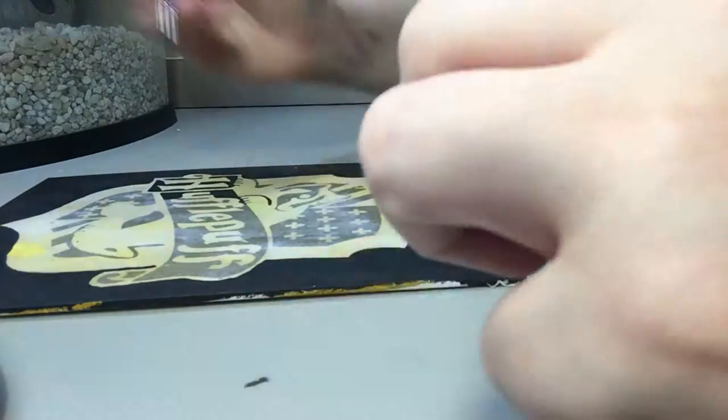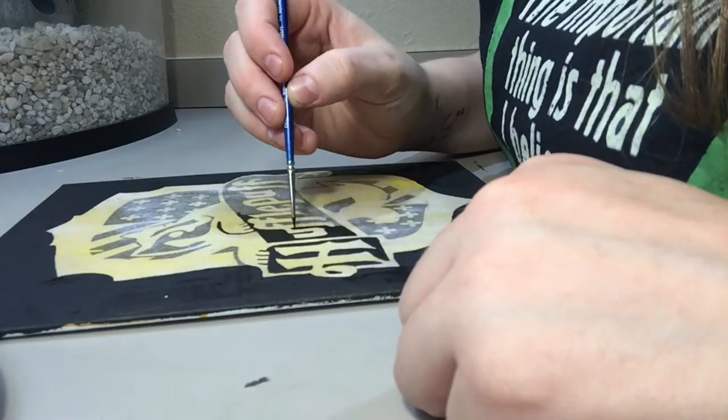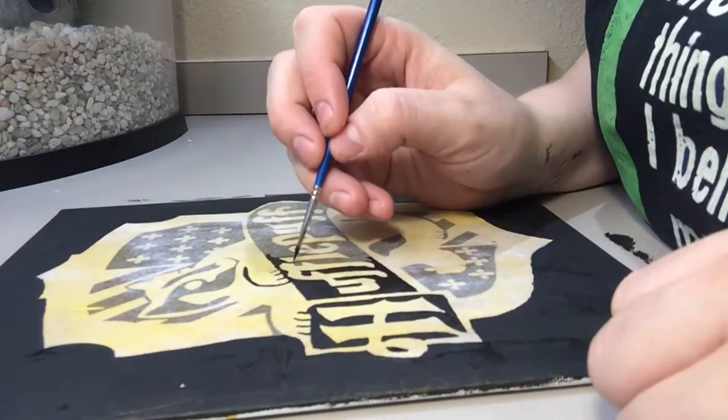This really brings it out. But like I said, if you want to stop here you're more than welcome to — your painting is complete and it looks really cool. I personally like to go over mine with paint again and use it more like a stencil; it's kind of like coloring.